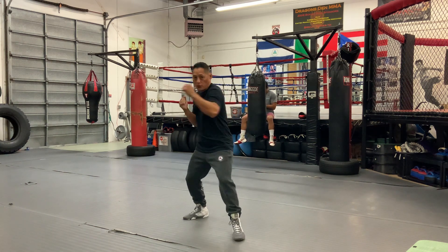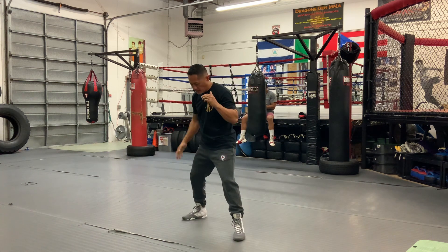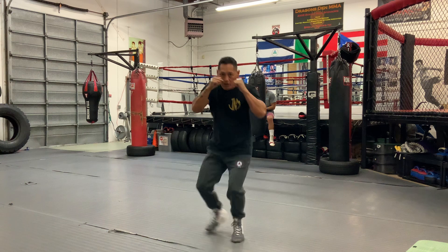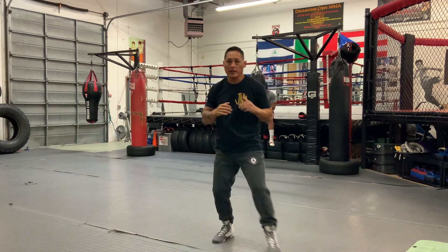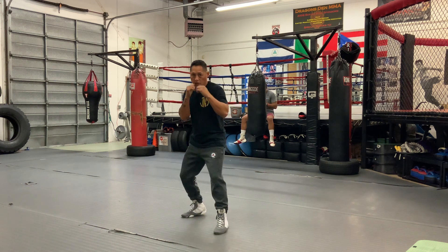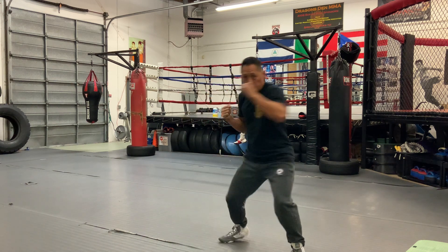Same thing with the rear punch. If I throw a right cross, and as I throw that, I shuffle in with the rear leg — I call it a replacement step. I come in and throw the same hand again. So that's a cross: hit the guy who backs up, and I want to load up on that punch, I've got to shuffle in. So I go cross, shuffle in, cross.